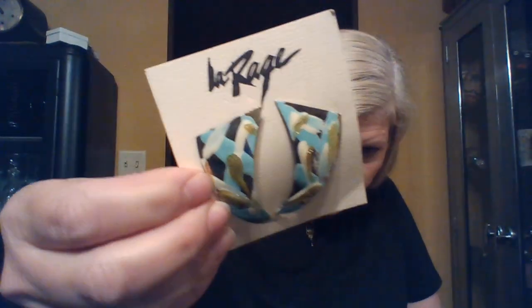It's already open mostly. There are La Rage earrings — they almost look like they have silver backing and painting on them. But it looks like they're custom made, so somebody bought bulk cheap earrings and then painted on them.